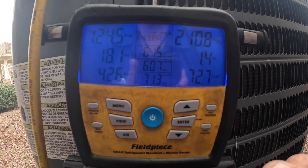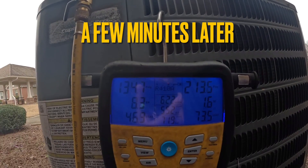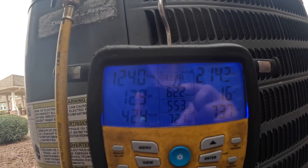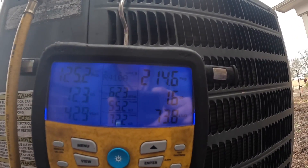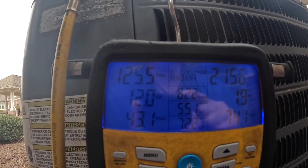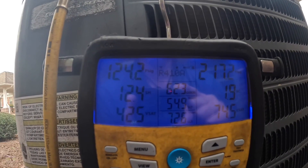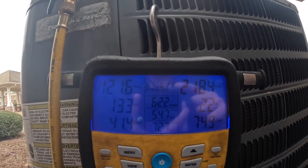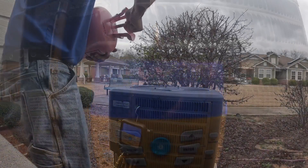We're at 61 degrees out here. Alright, now let's watch it. That subcooling just is not going to change. I'm going to leave it right here, and I may go in and do a leak search on the evaporator.